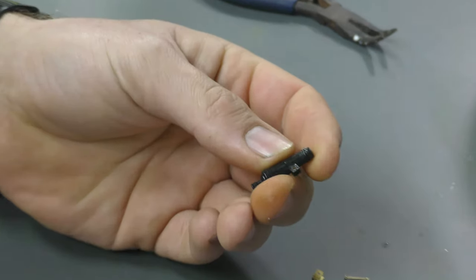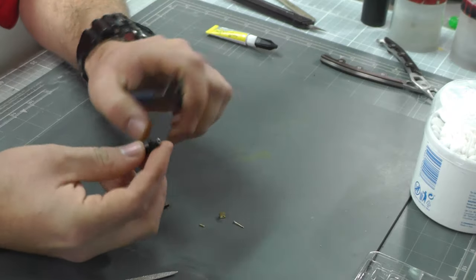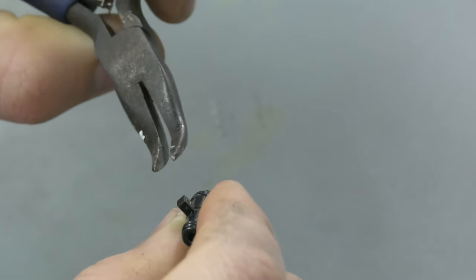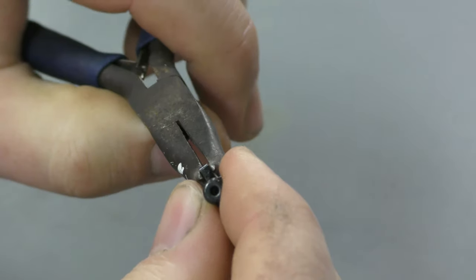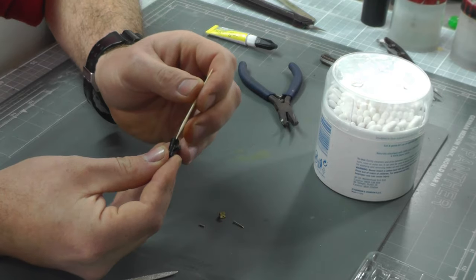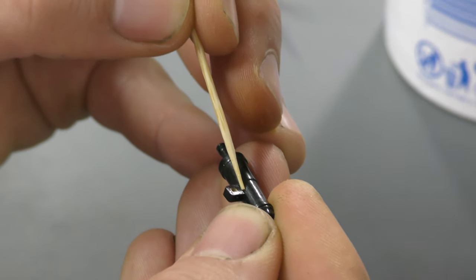We've got our carronade here. This little bit sticking out isn't always going to be in the right orientation, so get some pliers and make sure it does actually turn. Apply a little bit of force to make sure everything's nice and square. Then use a cocktail stick to put a little bit of super glue in there to make sure it locks in place and doesn't come off. Don't put loads in or we'll end up with blobs.